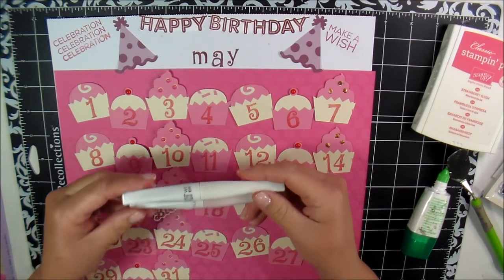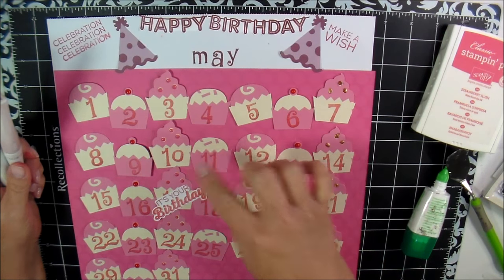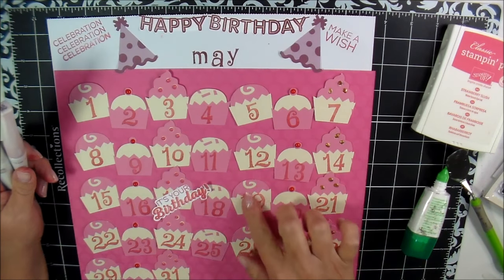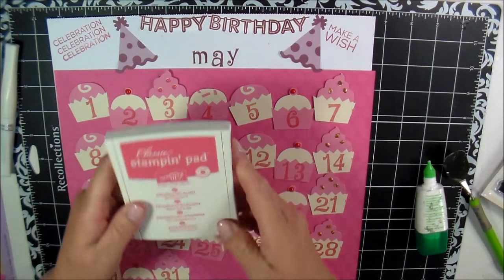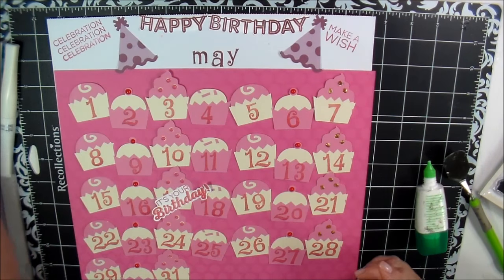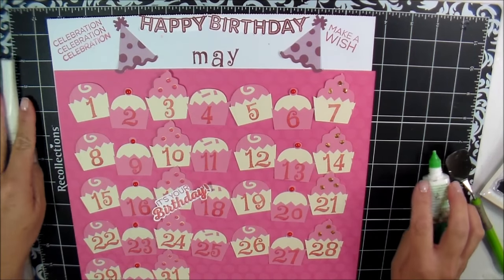I was back and forth about using my Wink of Stella — I still may do it — just going through and brightening up the cupcakes a little bit and making them sparkly. The other color I used was Strawberry Slush from Stampin' Up for the numbers.